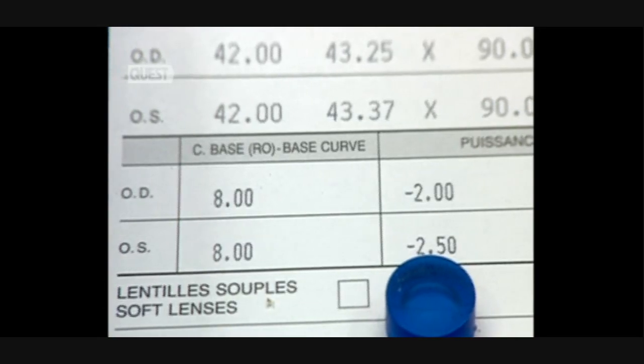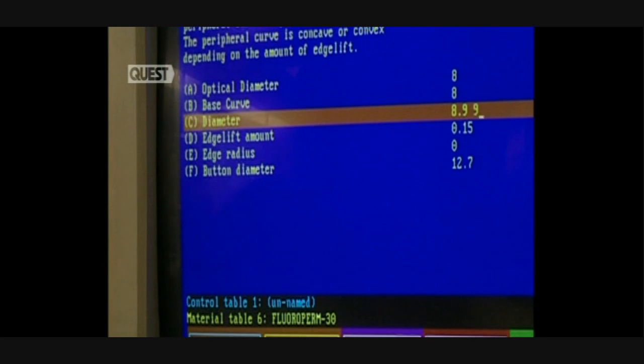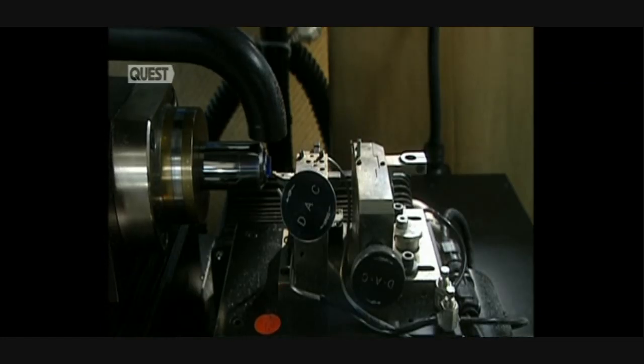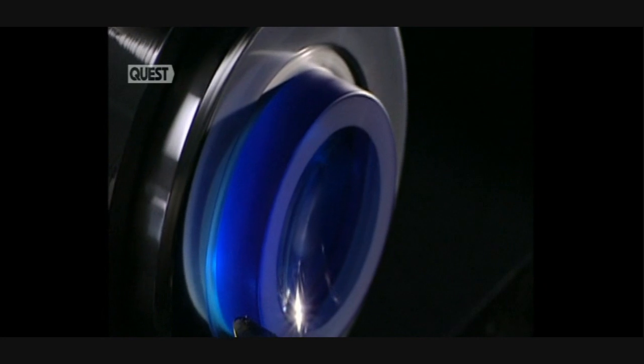The place to start is with a patient's prescription, which has been digitized for the process to begin. The first stage begins with the data processing control of the shaping. The lathe commences by shaping the inner curvature of the lens, rotating at 6,000 revolutions per minute, armed with an industrial diamond. It shapes the inner surface — the part that touches the cornea.